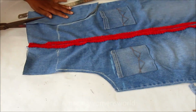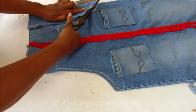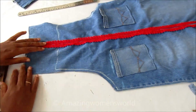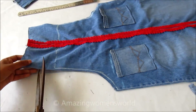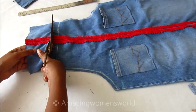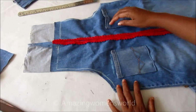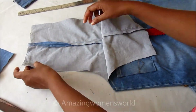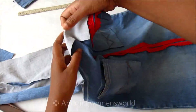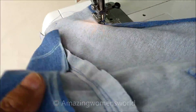Now I'll cut on the armholes first, continuing it straight, then the same way cut the other side. For only the front panel, I'll cut a neckline of 1 inch. This is the drafting and cutting of the dungaree pattern. Now let's start with concealing the armholes by double folding and stitching.